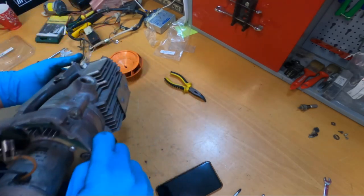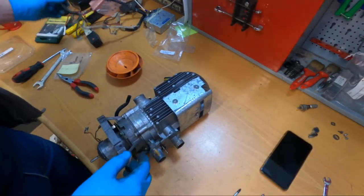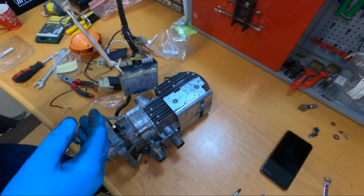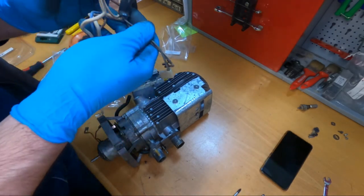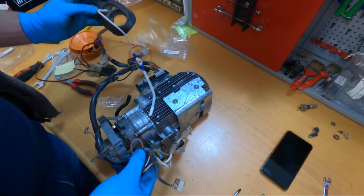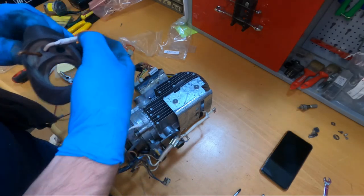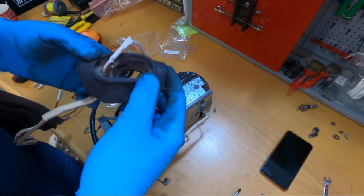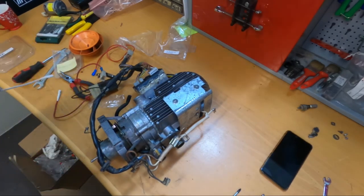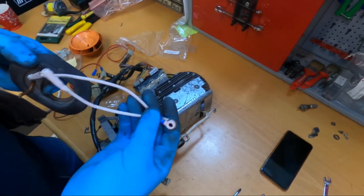We are pretty much back with everything together. The next thing will be this harness. What I will try to do — since the glow plug was connected from the outside through this cap — I will try to see if I can connect this and using this wire coming here, connect the relay to this wire, so we will not have a wire coming through the cap of the glow plug. We will just have to find the right wires.